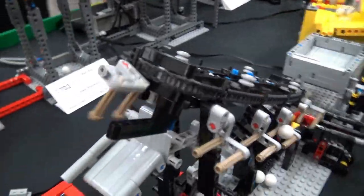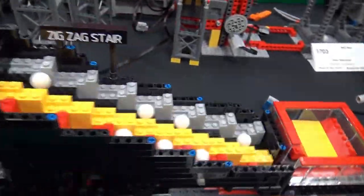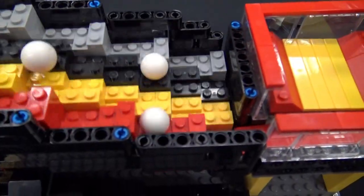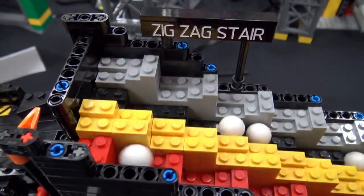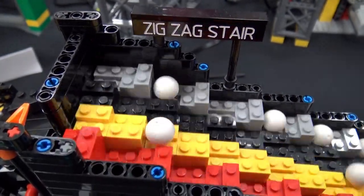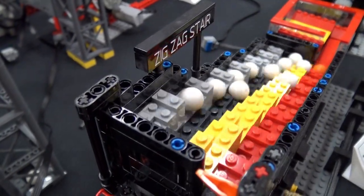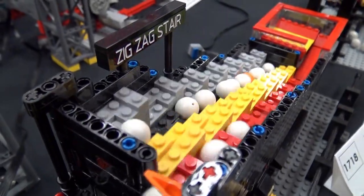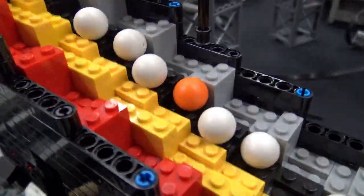Next is my zigzag stair, which is actually the first module I ever built, and I probably get the most compliments on it. The kind of optical illusion you get from the way the balls move up is pretty enchanting. At first look it's not obvious how the balls are actually moving up, and you don't get the zigzag pattern unless you really watch it — like that orange ball going up there, now you can really see what it does.